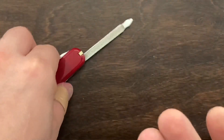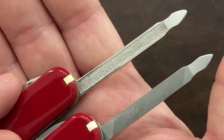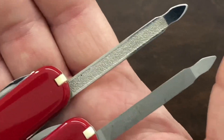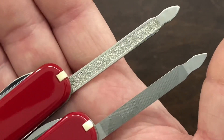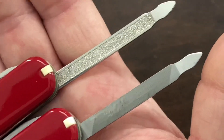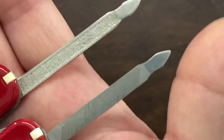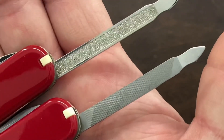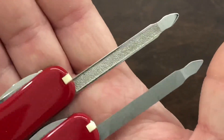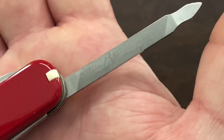Seeing this texture on here leads me to believe that Victorinox was thinking about moving over to this textured finish, because the majority of their knives were actually having this type of finish on their nail files anyway. But you can see at the very end it didn't really fit, so I think they ended up moving back to the cross-cut.